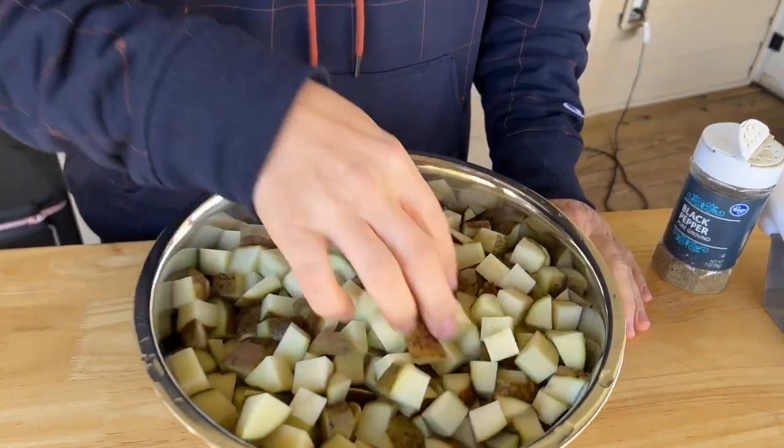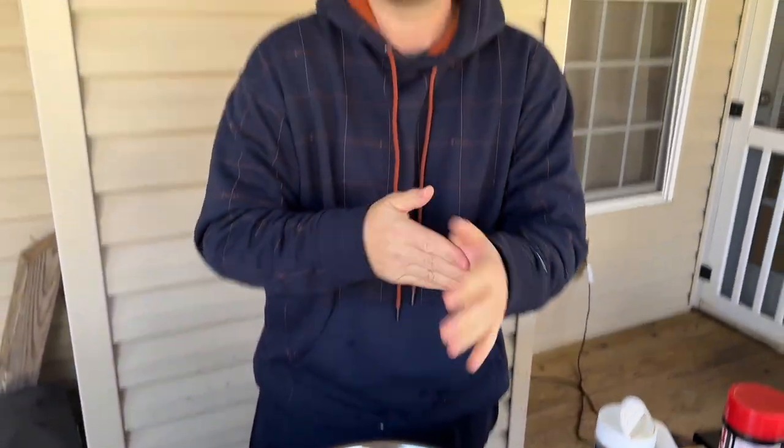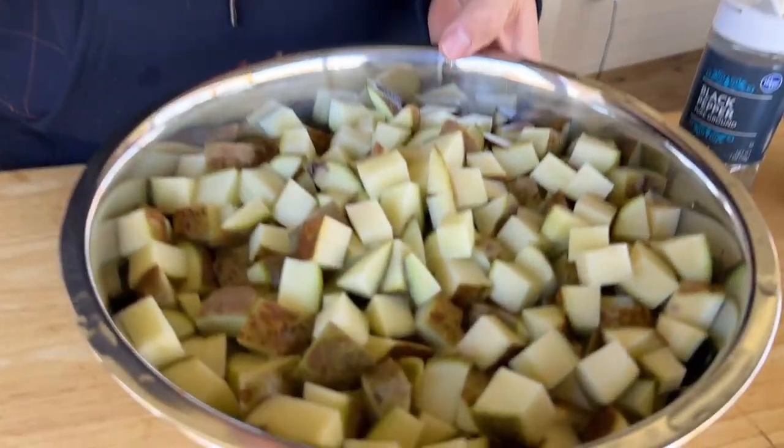You've heard of par-boiling before? It basically means cook it a little bit - cook it about halfway. What you would typically do is put these in a pot of water, bring it to a boil, and cook the potatoes until they're halfway cooked, then bring them back out and do whatever you want with them. Why do you do that? It just speeds up the process.